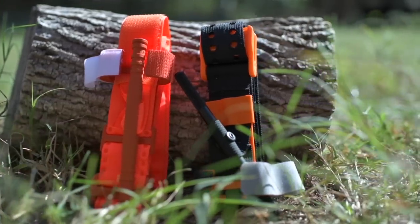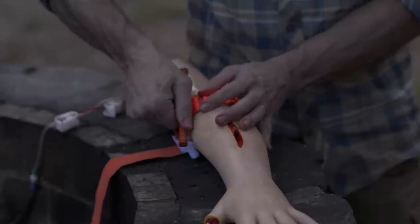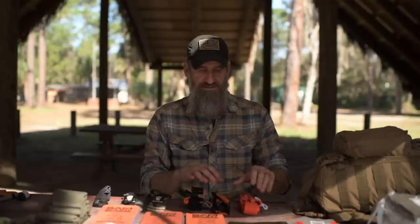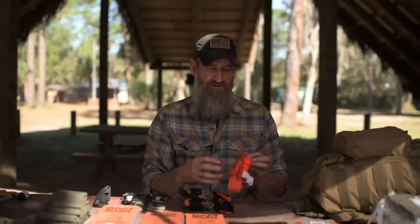As far as tourniquets go, there are a number approved by the Committee for Tactical Combat Casualty Care — TCCC — that have been proven in combat. I want a windlass style or possibly a ratcheting style that's TCCC-approved, and I also want them to be able to be placed on myself one-handed. A thigh or leg injury is no big deal, but an upper extremity injury with one hand is trickier — being able to apply it one-handed is a requirement.